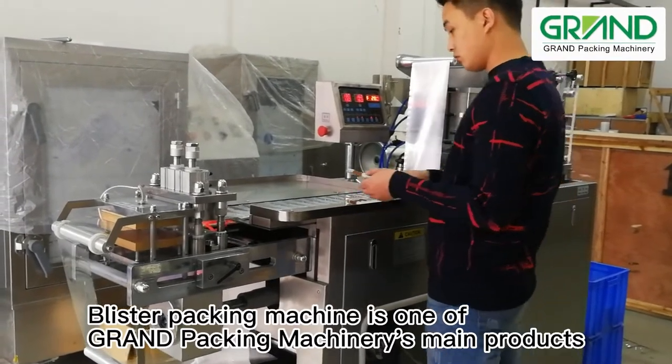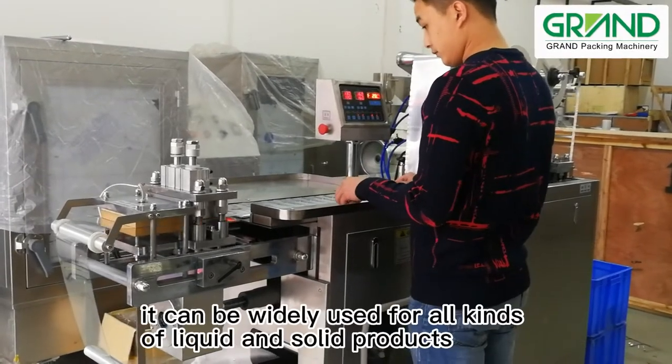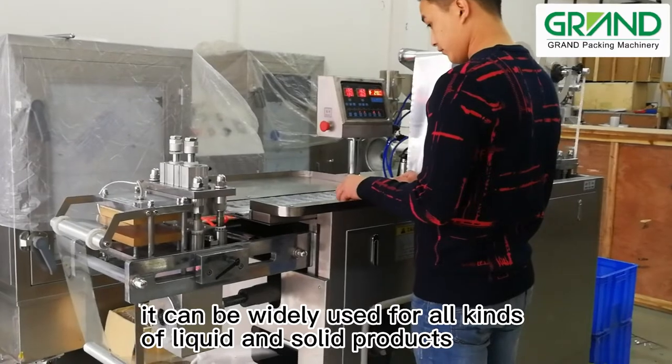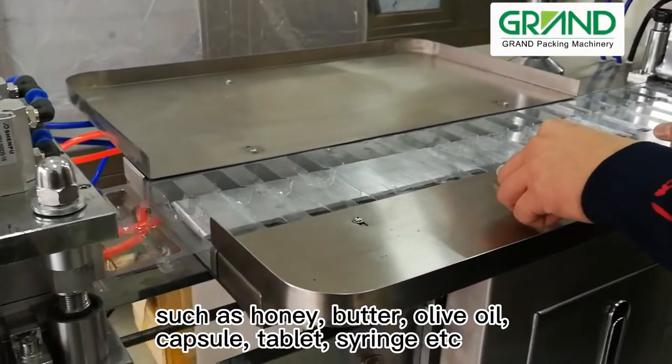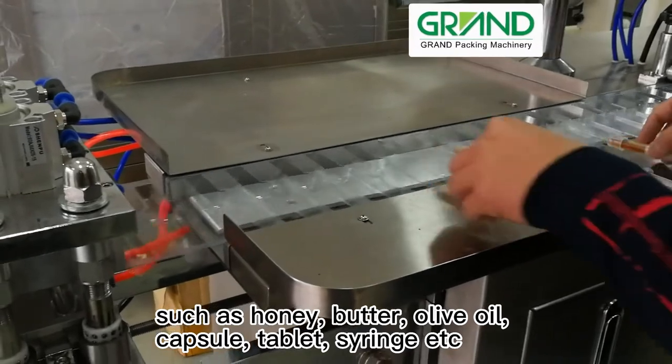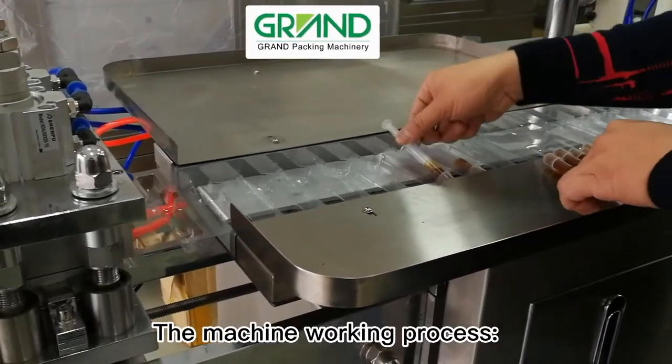Blister Packing Machine is one of Grand Packing Machinery's main products. It can be widely used for all kinds of liquid and solid products, such as honey, butter, olive oil, capsule, tablet, and syringe.